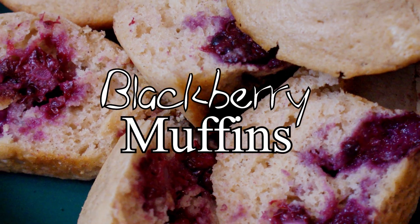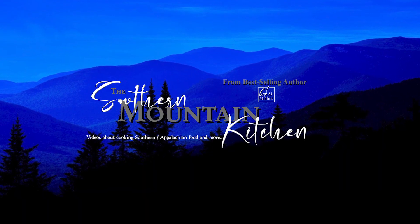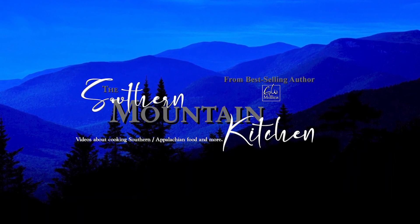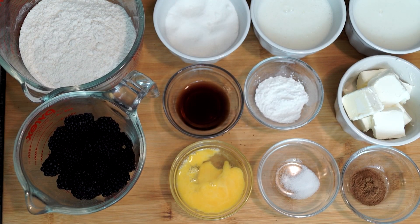Hello friends, welcome to the Southern Mountain Kitchen. Today we're making blackberry muffins. Everything you see on my counter is what we're going to use to make these muffins. It's probably a good idea if you can to use fresh blackberries instead of frozen ones — they give a better taste.